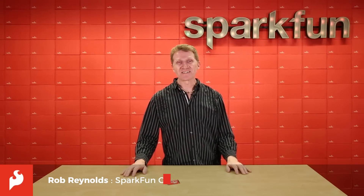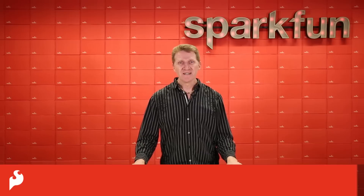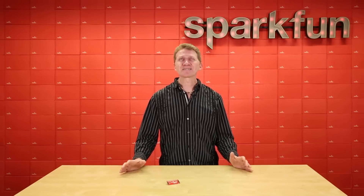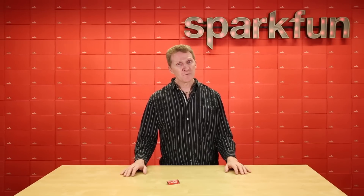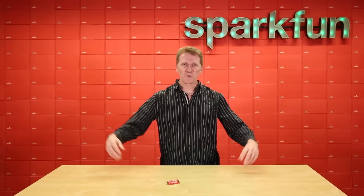Hey there Spark fans, Rob Reynolds here. We all love the Qwiic system — I2C circuits with no soldering. We also all love the Raspberry Pi, so much power. Well, we've now come up with a Pi hat to combine the two. Introducing the SparkFun Qwiic HAT.